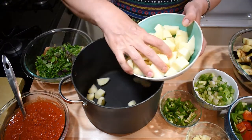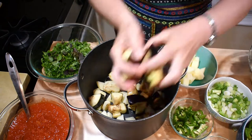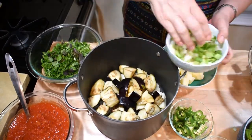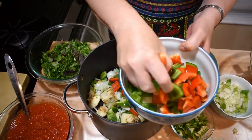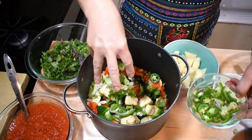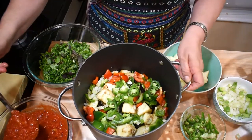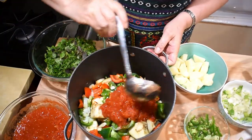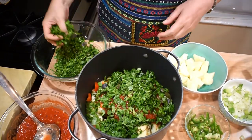All my vegetables are prepared and I have a big pot. I'll put the vegetables in layers. First, half of the potatoes, then half of the eggplants, then half the onions, then half of the peppers in layers. Then we'll add some garlic and chili pepper. It already perfumes my kitchen! Now I'll add half of the tomatoes, then sprinkle half of the fresh herbs, and then repeat the same layers.